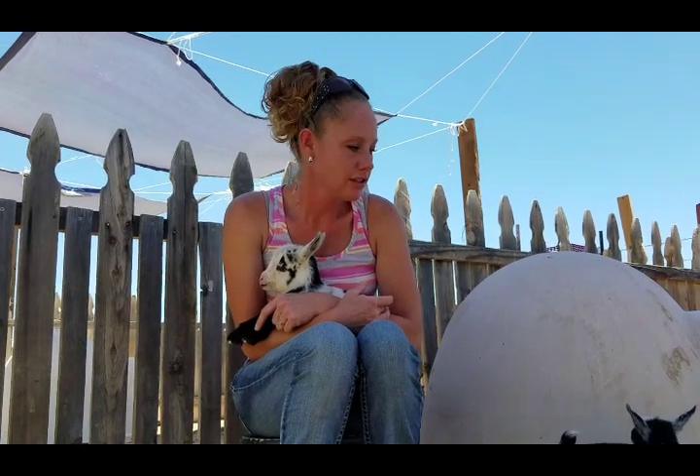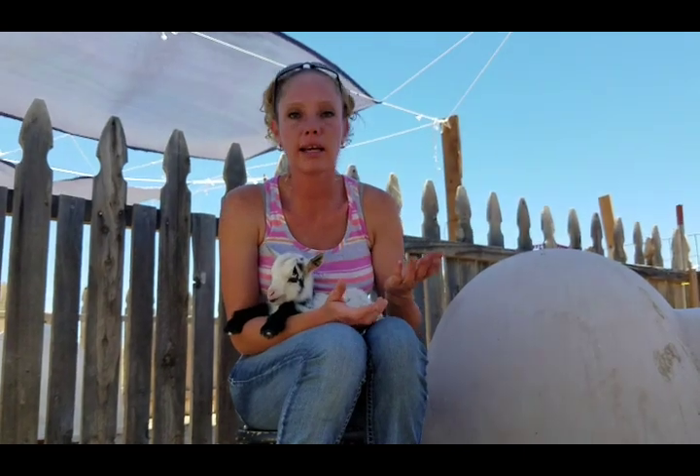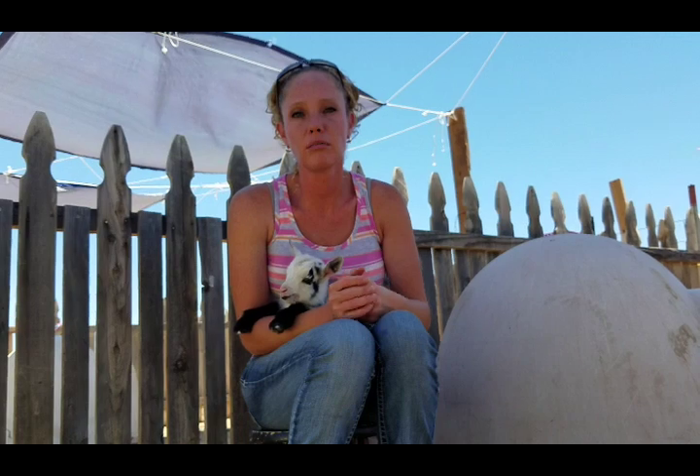Eventually most of them will latch. For the first week — and this is for Nigerians — you're going to want to give them three feedings: a morning feeding, a lunch, and an evening feeding. The first couple of days they're not going to take too much, so you might want to stay on it a little more. You're looking at around four to six ounces of milk per feeding. When they're two weeks old you can go down to just two feedings — a morning feeding and an evening feeding — and you're looking at around six to eight ounces per feeding. Three to seven weeks, you're going to want to give them those two bottles.